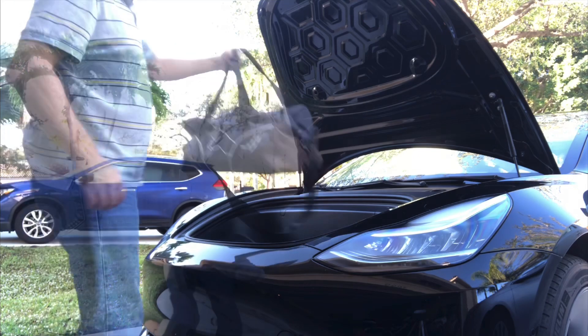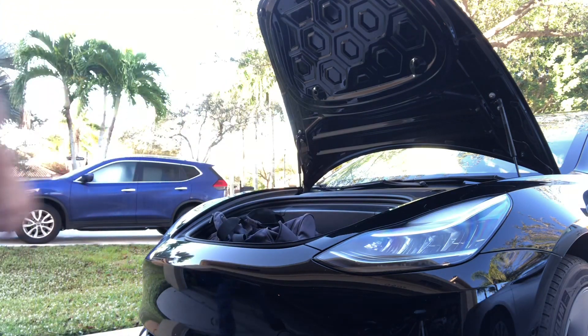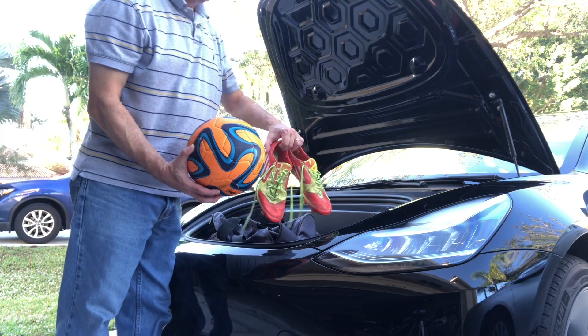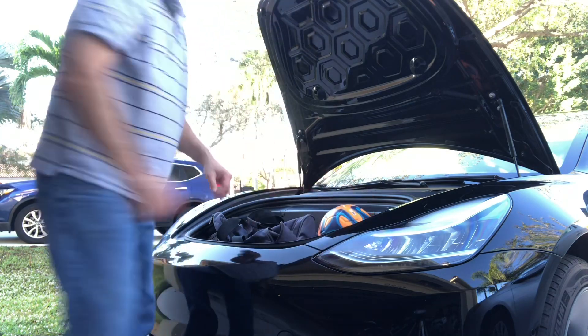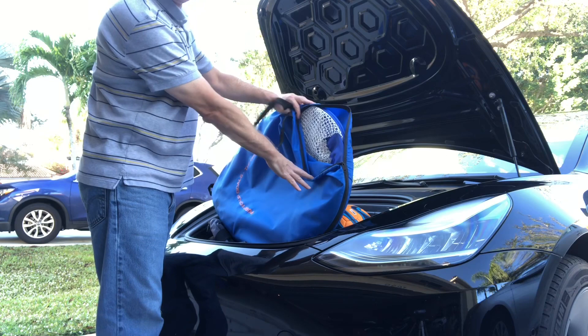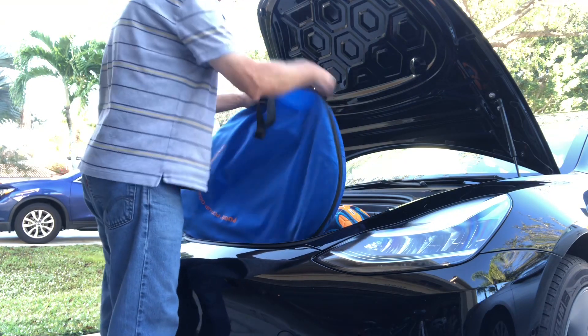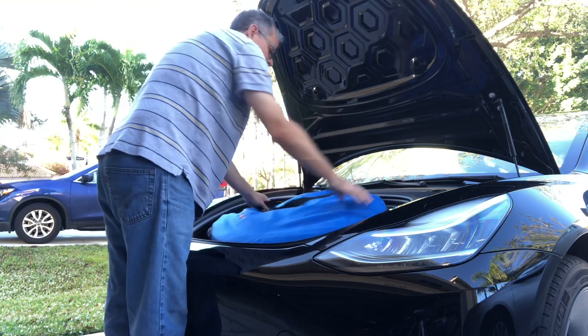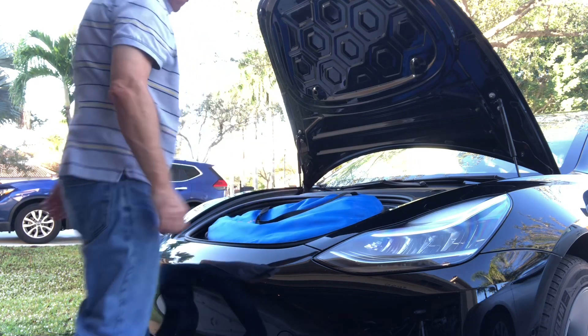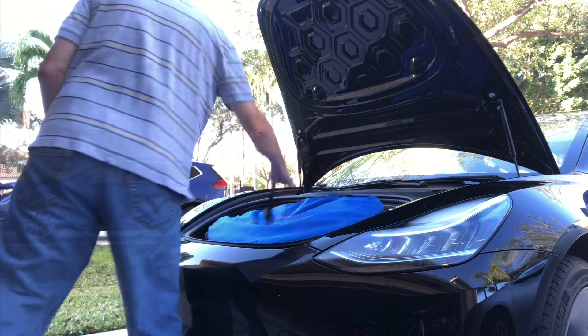I used to coach soccer, so I always had a soccer bag, a pair of cleats, a soccer ball, and a few other things. The cleats and soccer ball are no problem — they don't take up much space. I also had some pop-up goals. My smaller set fits; my larger set is about three quarters bigger and wouldn't fit. But this one certainly will, and I can actually close the frunk with them in there.